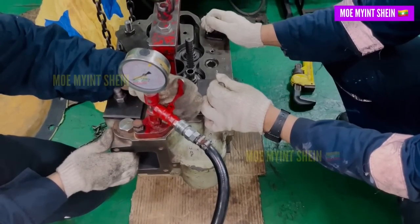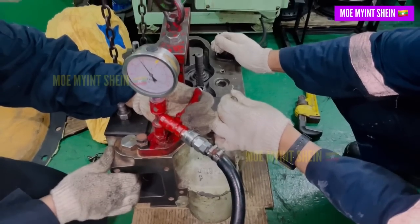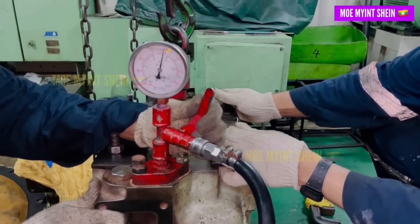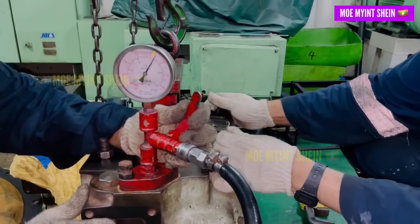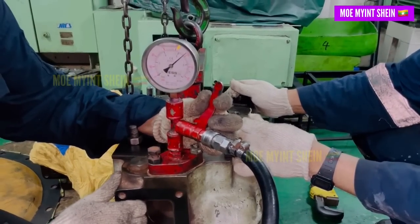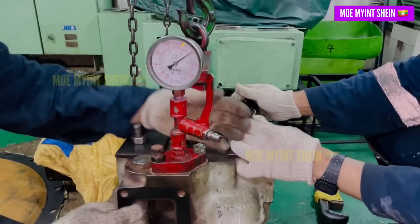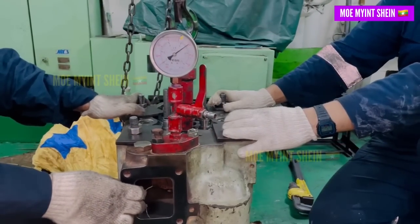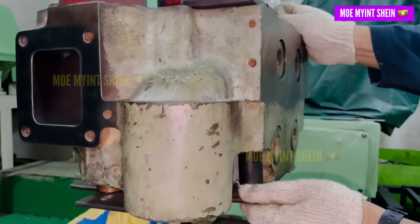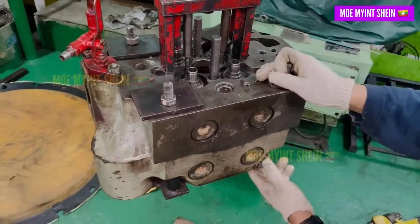Connect the air hose and boost up the water pressure inside the chamber to 7 bar. Close the valve and disconnect the air hose. Check the pressure gauge and inspect for leakage around the cylinder cover.